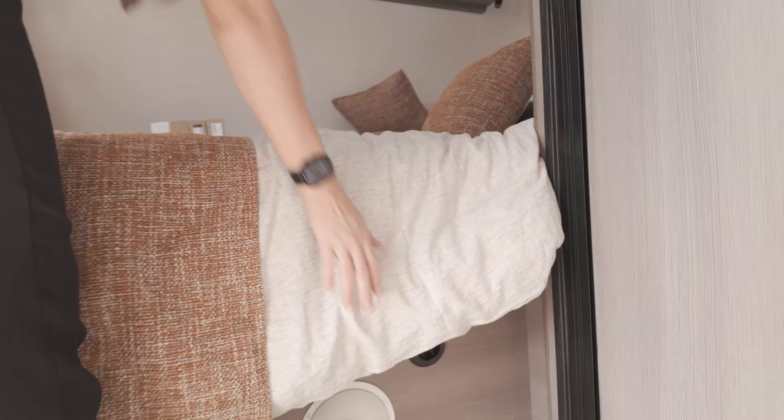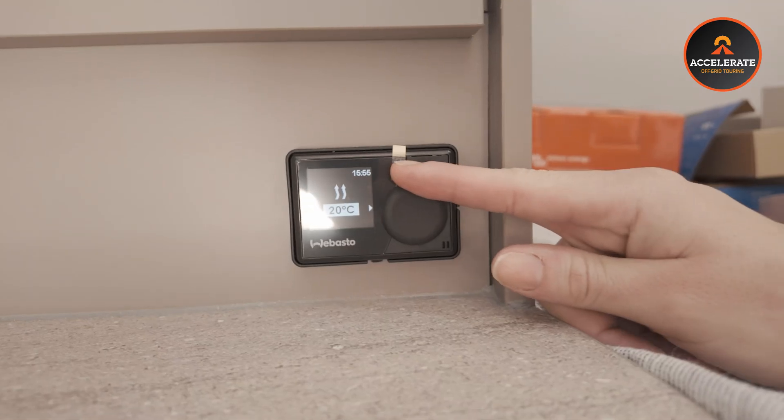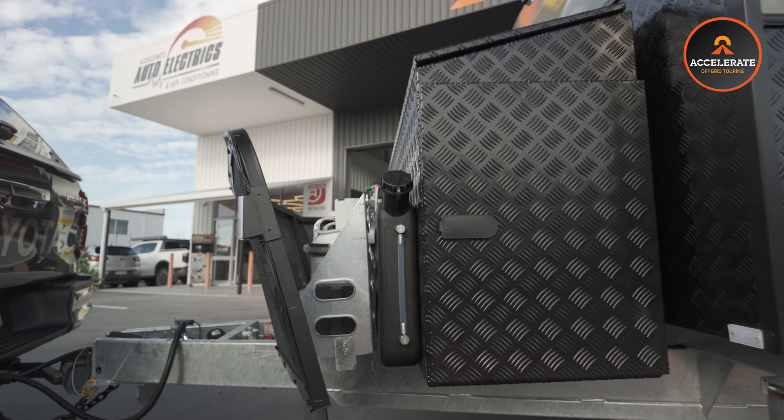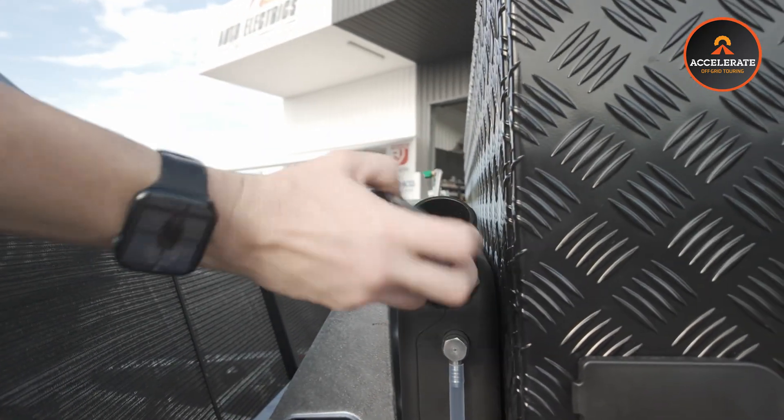Something else we've installed in this van is a 2 kilowatt dual outlet Webasto diesel heater. The little controller is just beside the bed here and we've got both the vents in under the bed. This sucker's twin outlet, so you have the option of pointing the vents in two separate directions - we've got one pointing straight down the hall so it goes into the very back compartment, and one basically pointing upwards to circulate around the immediate area. This baby runs on diesel and they're super, super efficient. It's got a little 10 litre diesel tank at the front - fill her up and we'll heat this baby for hours on end without touching your precious 12 volt power.